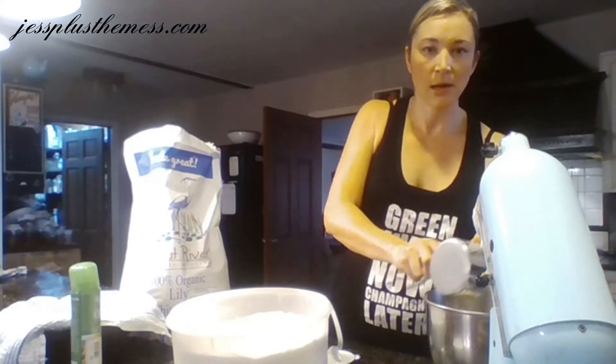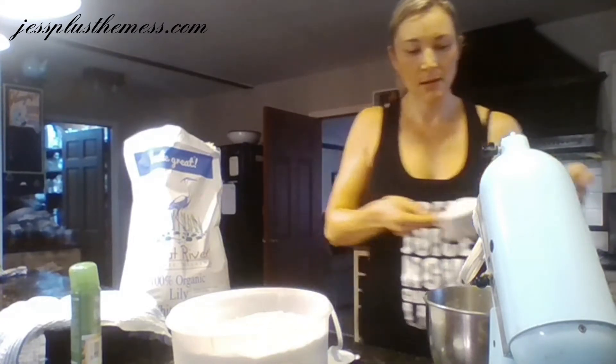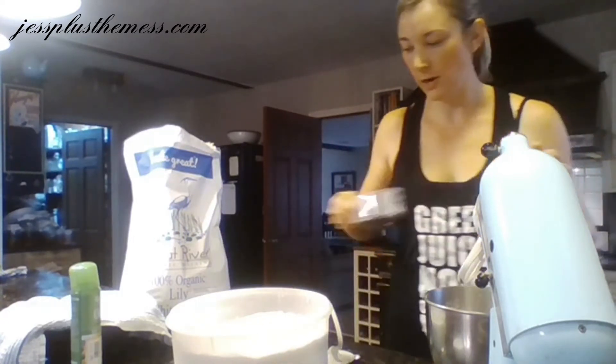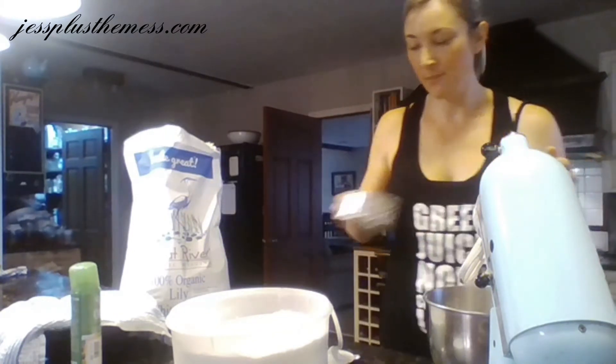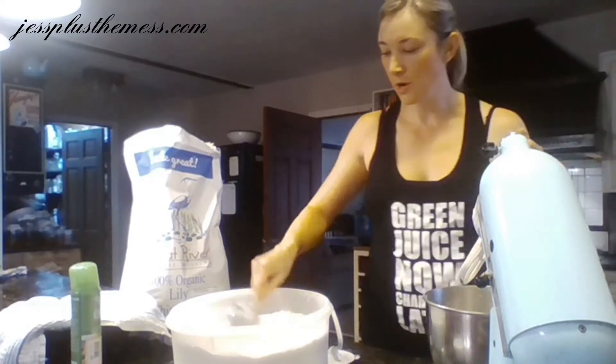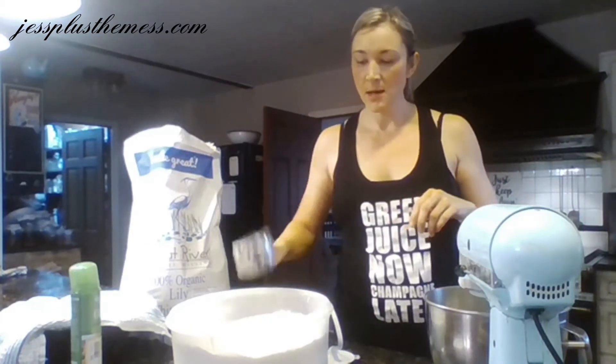We start by adding about four to four and a half cups — just add it right to the mixer here. I apologize, this is obviously a very low budget film, it's just my laptop and me. So four and a half cups to begin. We have one and a half teaspoons yeast, one and a half teaspoons salt, four and a half cups of flour — mix that up for a couple minutes.